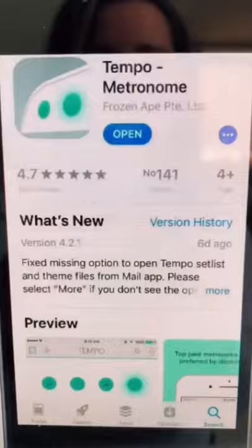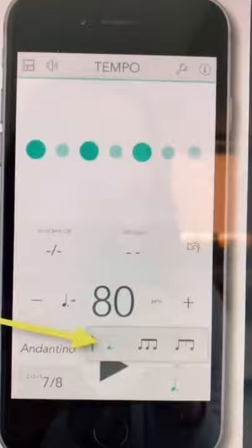Out of all my favorite metronome apps, this is definitely the one I would recommend to all my drum students. I'm going to show it to you now. It's the Tempo metronome app by Frozen Ape. One of the things I love most about it is that it actually changes the beat note when you change the time signature.